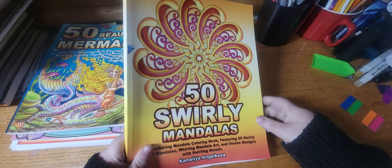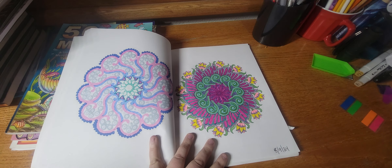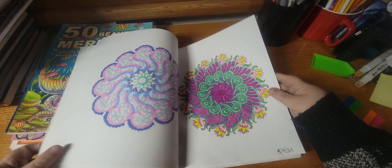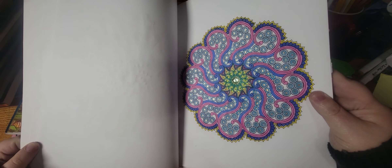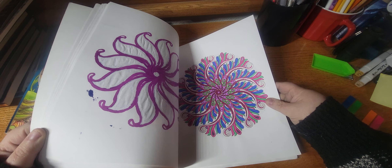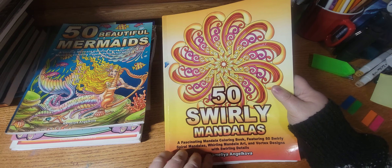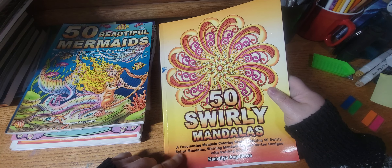Next book is 50 Swirly Mandalas by Camelia and Jacoba, and I finished this WIP. It's okay — it's just a WIP, it's just a page. I don't remember if I showed this one but I did this one either last month or the month before. I have some kind of WIPs that I want to finish too. I colored quite a bit in this book — it's definitely one of the longer books of hers that I have. It takes me a little bit longer to do the pages for some reason, but it's a really good book nonetheless.